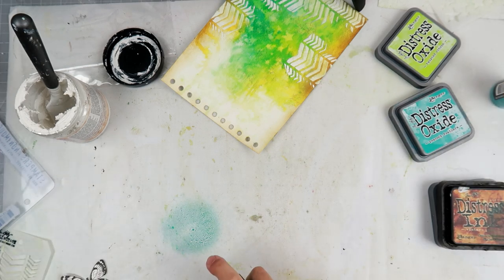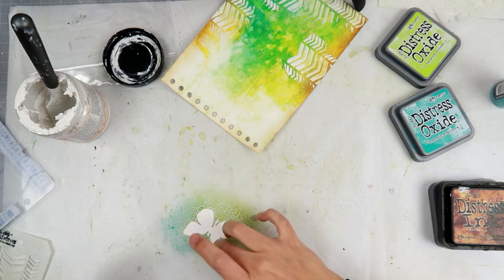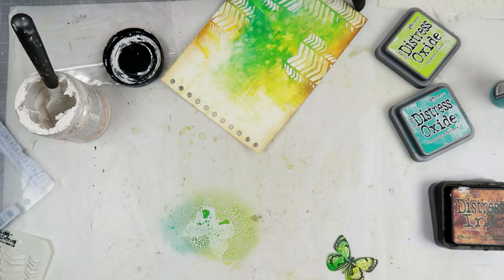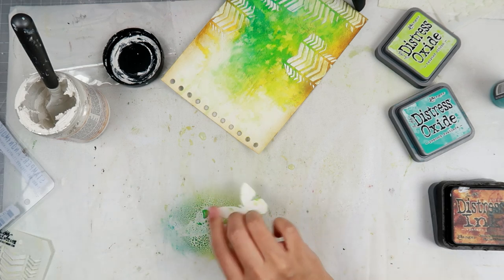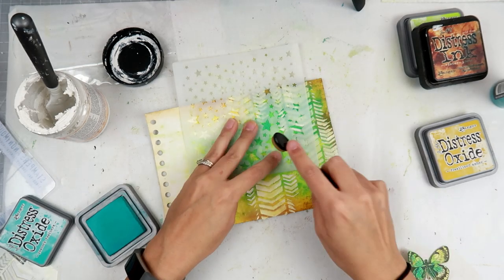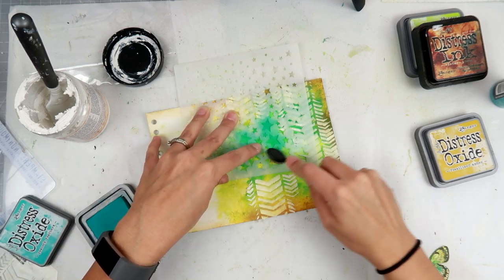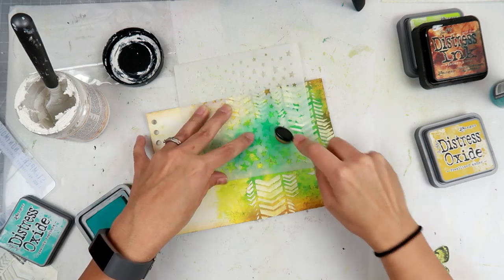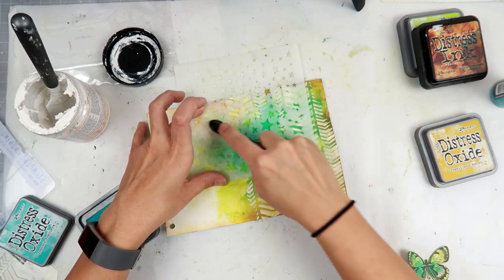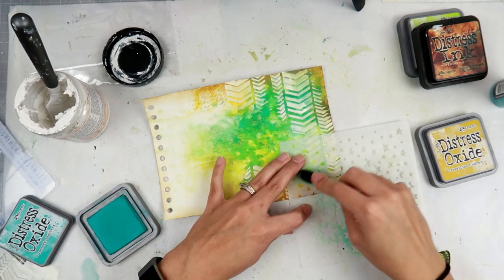I really wanted to push myself and get out of my comfort zone. I want to grow in my creative journey, and to do that I have to use things I already have in my craft room — buy less, find new ways to use existing items, try different color combinations, maybe a new technique. I had a stamped butterfly and colored it with the same oxide spray colors. Now I'm going in with the star stencil, adding a bit of peacock feathers distress oxide ink for extra color — just adding more layers.